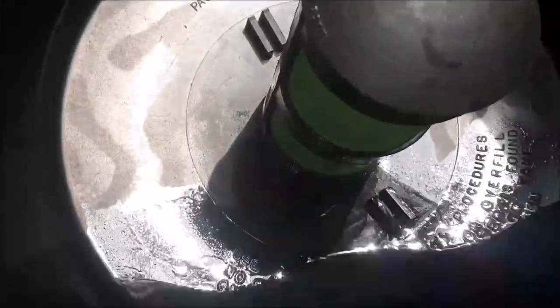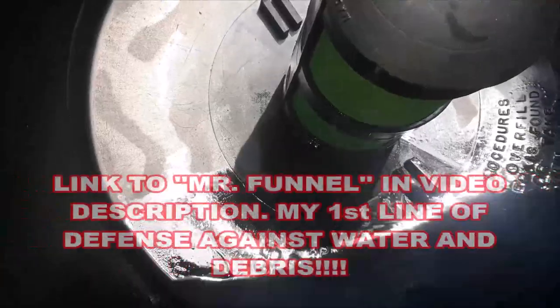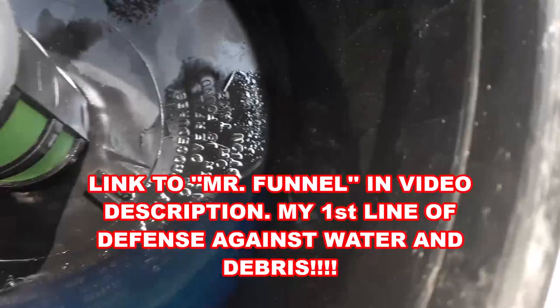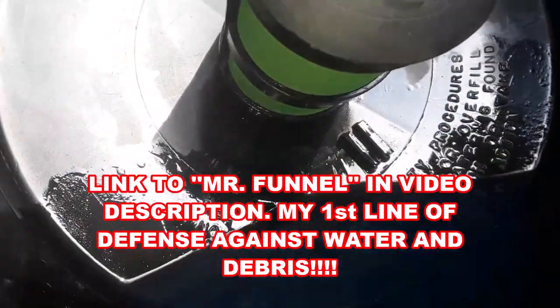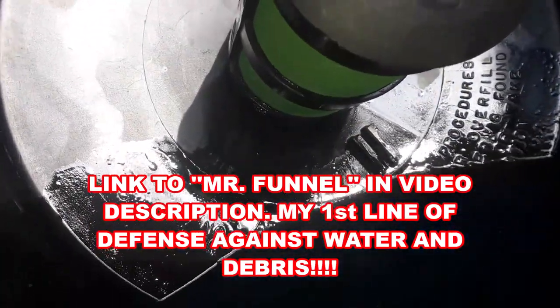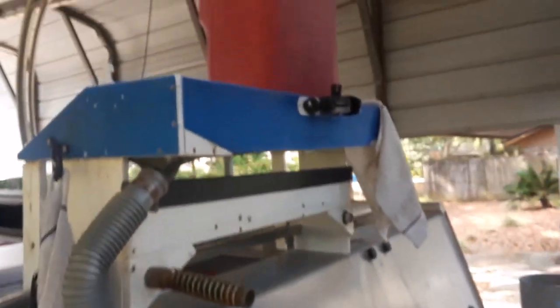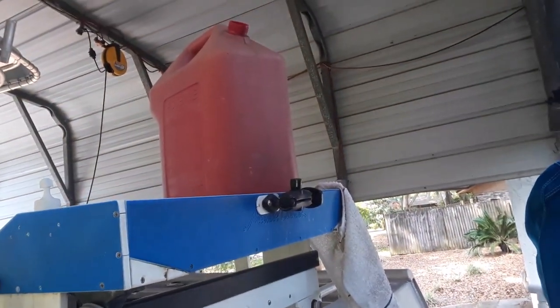This is my Mr. Funnel, and you can see that screen — it's like a 10-micron screen, and I highly recommend this. This is just what came out of my jerry can. There you go. Here's my other jerry cans.